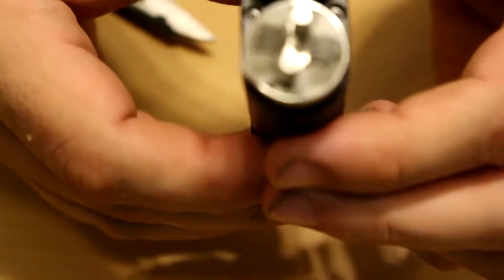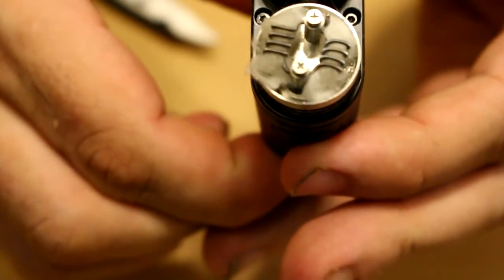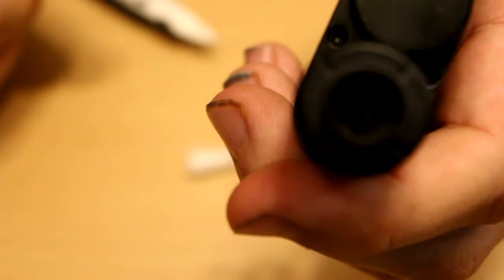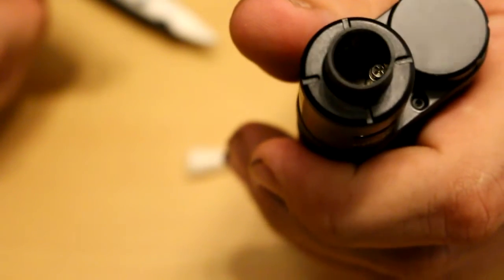We are ready to vape. To squonk it — even though the drip top cap's not on — as you press it you should see juice coming up. Let me go ahead and put the top cap on so I can really hit it. You can see a little bit in the side parts. Let's go to the top view and we'll hit it and see how she hits.